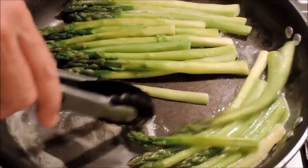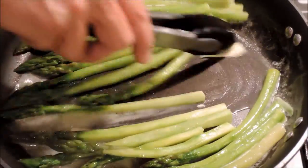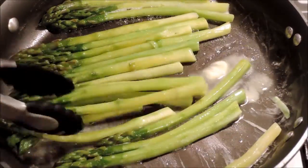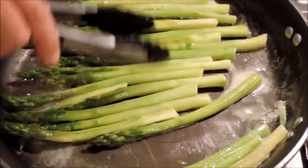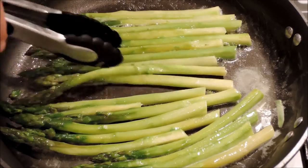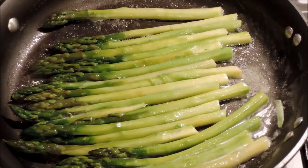Alright, so drained out the water, left the asparagus in the frying pan, add a little butter, just let that foam up and the foaming subside. As soon as that happens, we're going to just finish it with a squirt of lemon and some salt and pepper. And the beauty of asparagus is you can finish it any way you want.